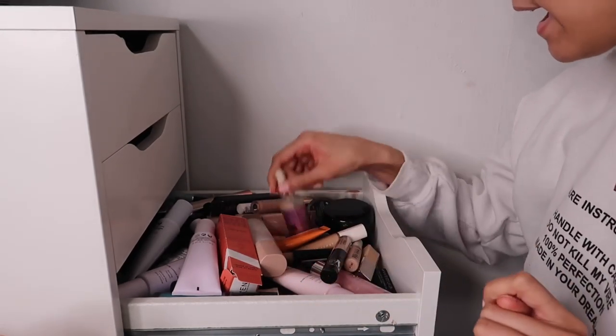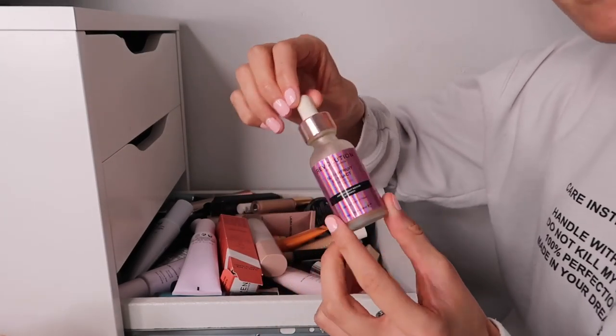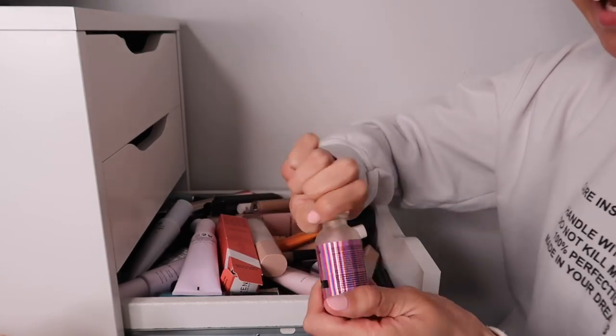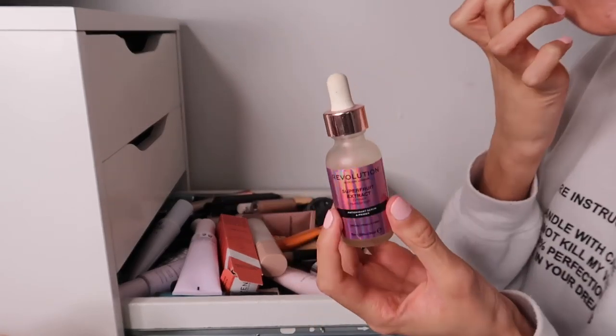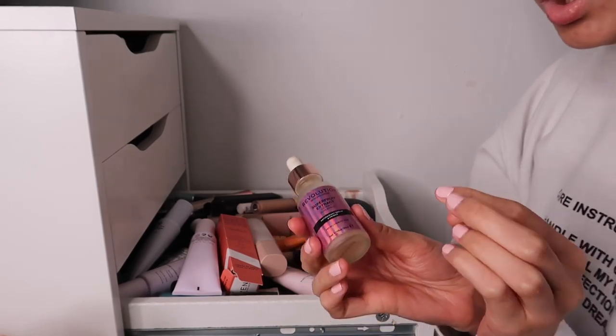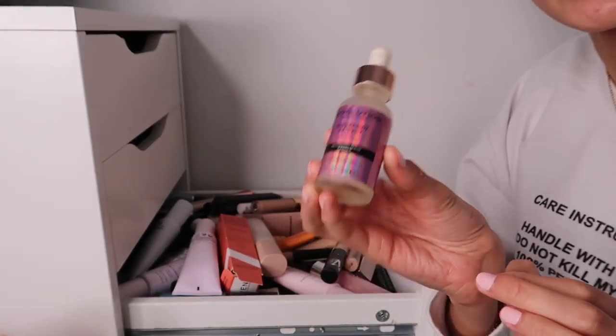We then have the Revolution Skincare Superfruits Extract Antioxidant Primer. To be honest, I'm probably not going to use this again. It's lovely with a gorgeous smell, but I just don't see myself reaching for it enough, so I am getting rid of this one.